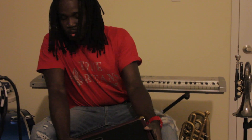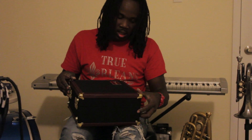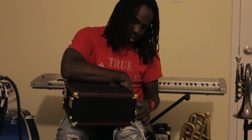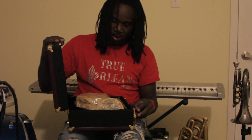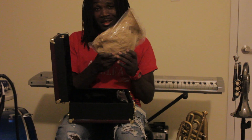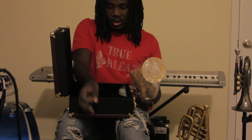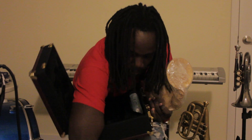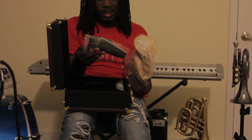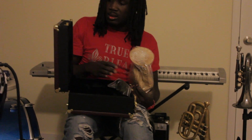Let's get to the business of why we really here. It opens like a nice little briefcase or suitcase, and you got — you know what this is — that's the trumpet. You got the mouthpiece, the cleaning kit, some valve oil, some lubrication. This is a real nice case.